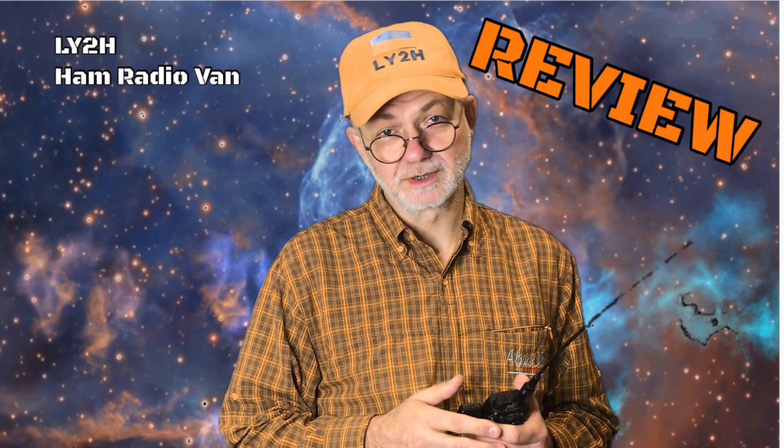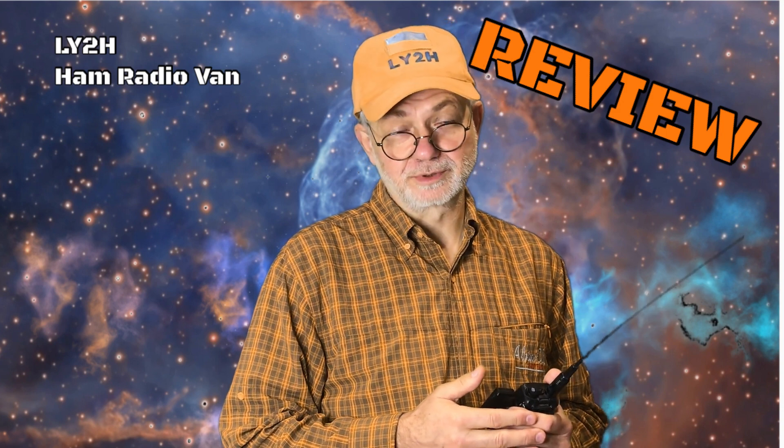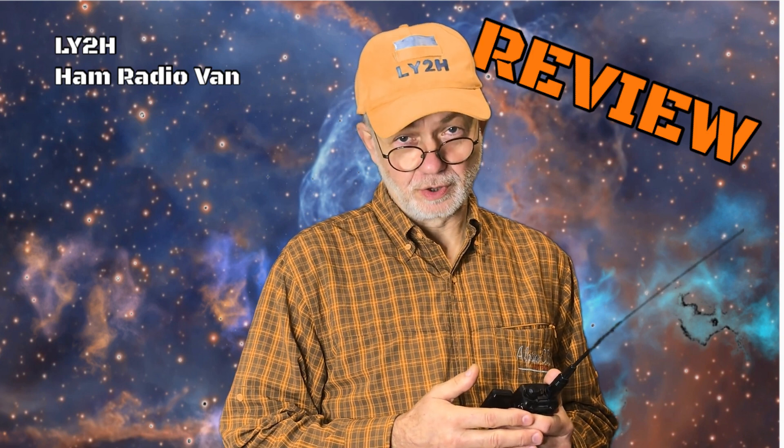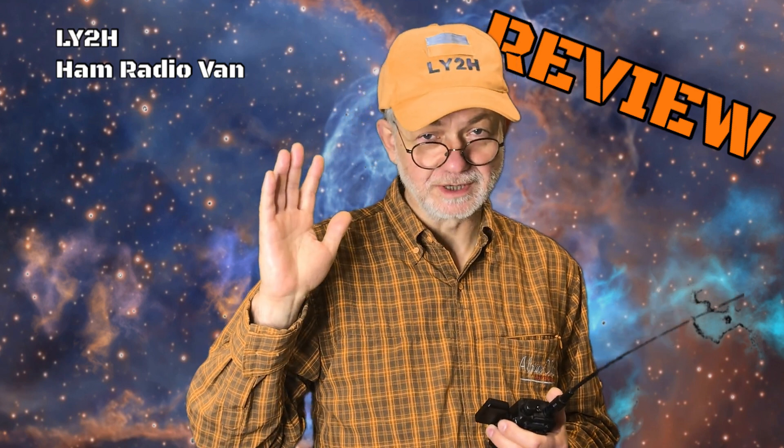Anyway, thank you Tide Radio for sending this product in for a review, because I like making reviews on devices that are interesting to me and hopefully to my viewers. If you liked this video, please give me a like and consider subscribing. Send your opinions and comments in the comments section — it's very important for me to know what is interesting for you when creating future videos. That's it for today, thanks for watching. See you in my next review. Cheerio — this is Linas, Lima Yankee 2 Hotel.